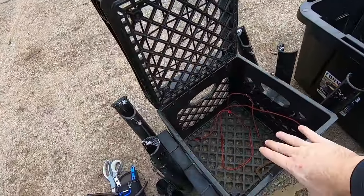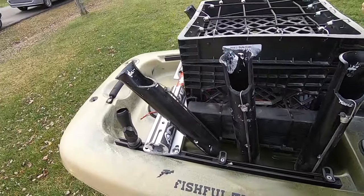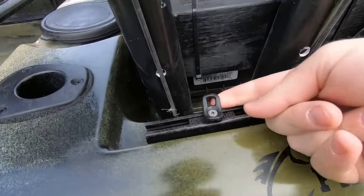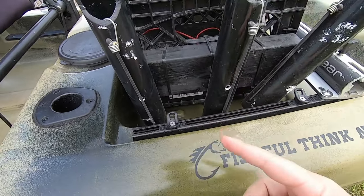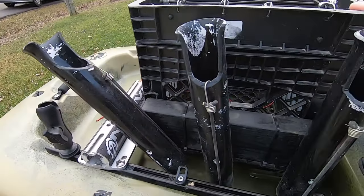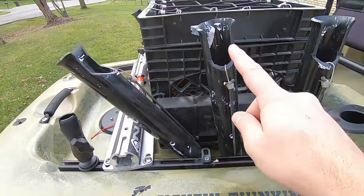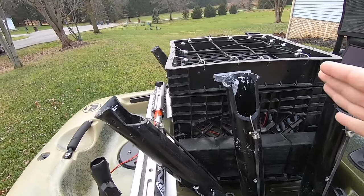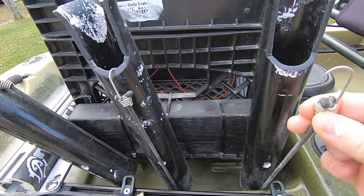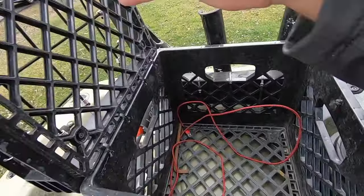Next we're going to grab a DIY modification I built — a kayak crate with six rod holders. We'll bungee this down through these little knobbers here. Run the bungee cord back and forth — you can grab bungee cord at the local hardware store, they sell it by the foot. If you ever tip your kayak, it's not coming off. The rod holders are screwed in; I like them fanned out a little bit so you don't get caught. There are also little bungees so you can secure your rod — if you tip your boat you won't lose your gear.